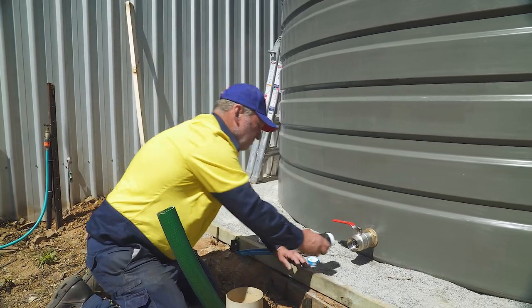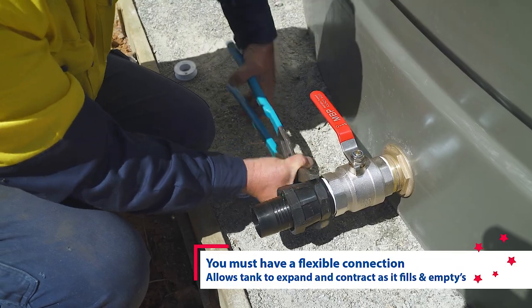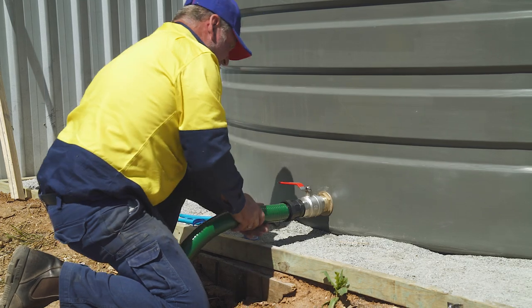It is important that the tank is connected to the pipe or the pump using a flexible hose kit. This allows the tank wall to move as it fills and empties with water. Assemble the flex hose using thread tape and attach the elbow to the ball valve.